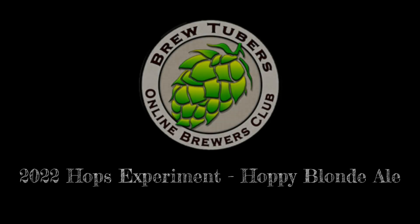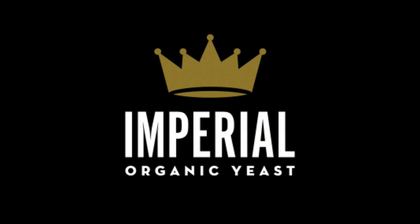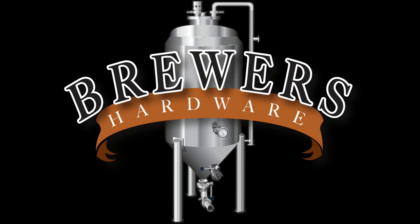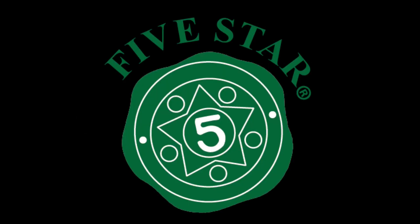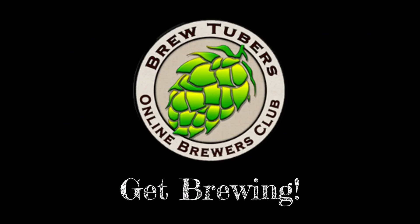This is the BrewTubers Online Brewers Club 2022 Hops Experiment Hoppy Blonde Ale. Thanks to our sponsors Imperial Yeast, Beer and Wine Hobby Homebrew Supply Store, Brewers Hardware, Five Star Chemicals, and Yakima Valley Hops. Get brewing!